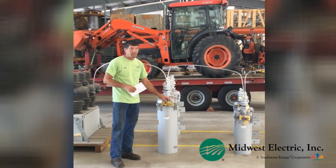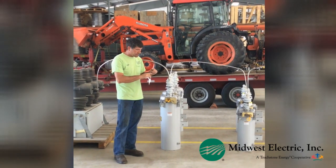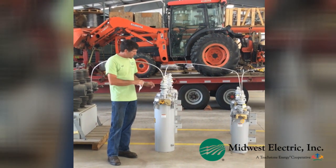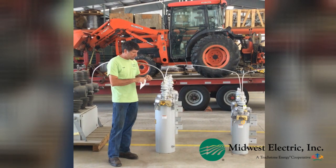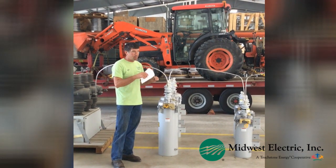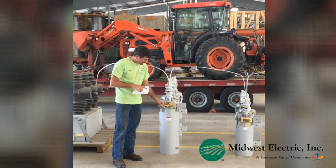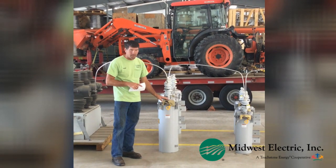There's no electronics in this — it's just oil. How it works is the contacts in there will open up when they see so many amps. It will open up and put oil in a plunger, and that oil will fill three times, and that plunger will push up, and then it locks out after three times.